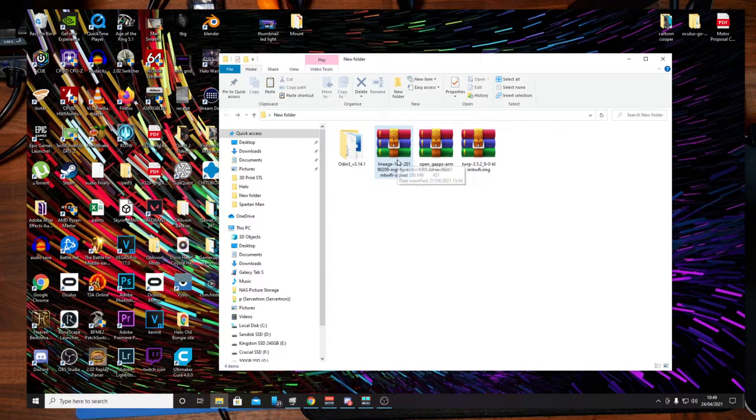Lineage OS on its own does not have Google Apps installed, so we need the Google Apps package. This one says 7.1, so that's for Android 7.1. This is the Nano version, which will just install the Play Store and maybe the Google browser — nothing else. You can download the rest through the Play Store if you desire.